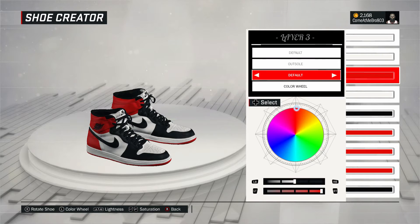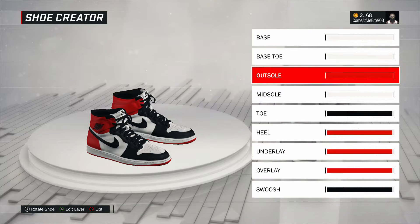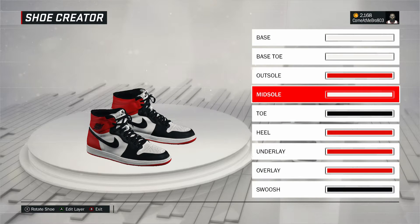All right. So next one, the outsole — here it is. Went to fall on the outsole. Pause the video and see where I got the color wheel at. I went 50% on the lightness, 100% on the saturation — that gives you that red. I also want to shout out everybody who came through and checked out the stream. I appreciate everybody for stopping by. I'm going to be streaming again pretty soon. Chime in at the bottom and let me know what game y'all want to see me play.